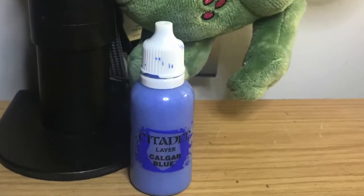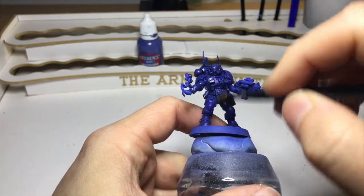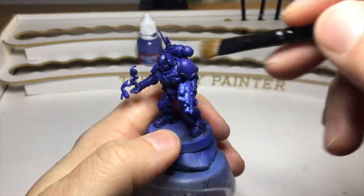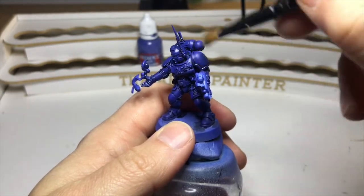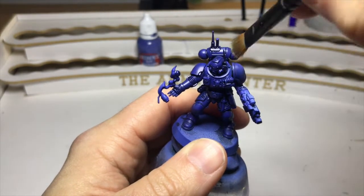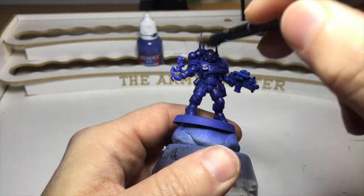Next up I'm going to take some Calgar Blue and do something similar — going over the raised areas but being a bit more gentle. What that's going to do is really just lighten up the top areas. I'm not trying to catch the edges as such, I'm just trying to lighten up the panels — like the pauldron and his chest piece. The more layers you put down, the more gentle you want to be, and you'll notice the color starting to lighten up.